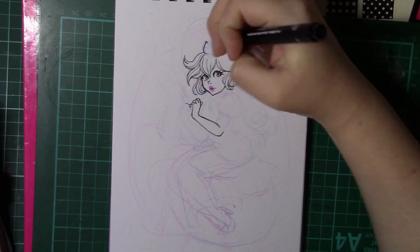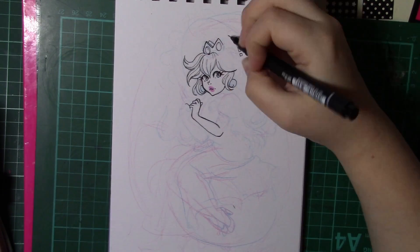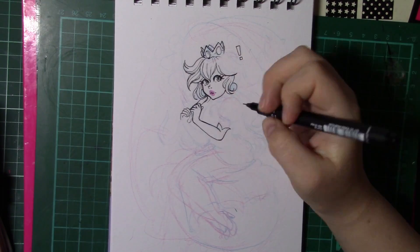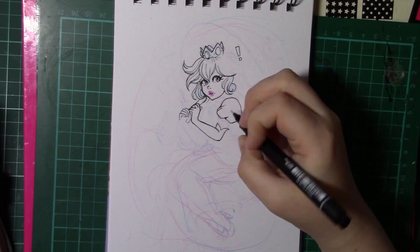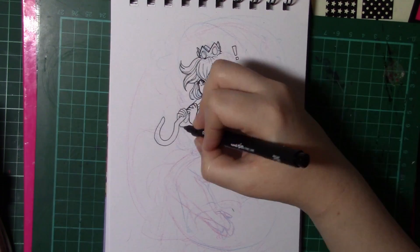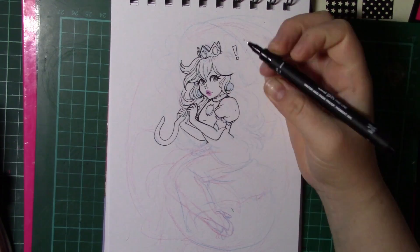Long story short, I actually injured my hand while I was in the middle of filming — nothing too over the top. I just basically had a fight with a hot water bottle and the hot water bottle won. That's all you need to know. So instead I thought I'd post up this Princess Peach fan art that I did.